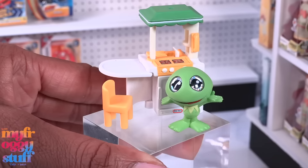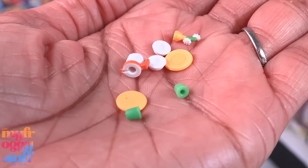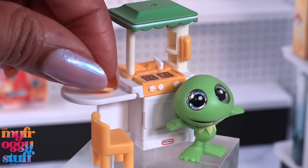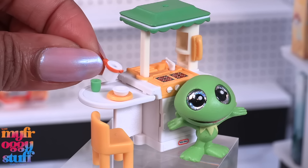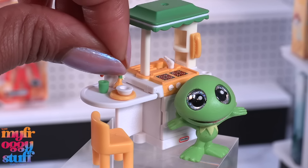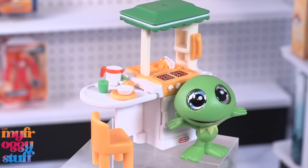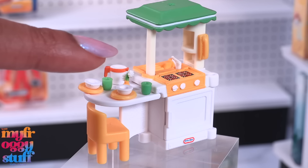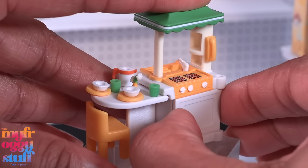We get some tiny accessories like that classic Little Tikes chair, which is not a bad size for Disney Doorables. The kitchen might be a little tall, but I'd probably still do it. We got plates, a bowl, cups that are seriously small, there is a tiny little pitcher — oh my goodness, I need tweezers — and flowers in a vase. There's a setting for two.